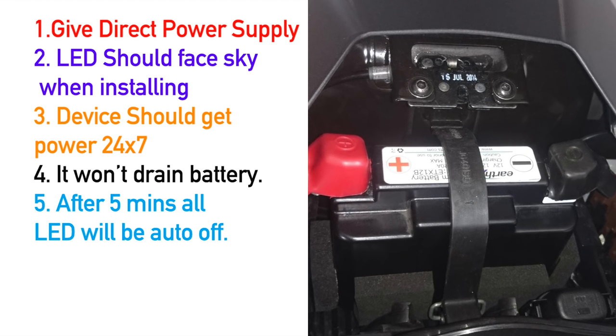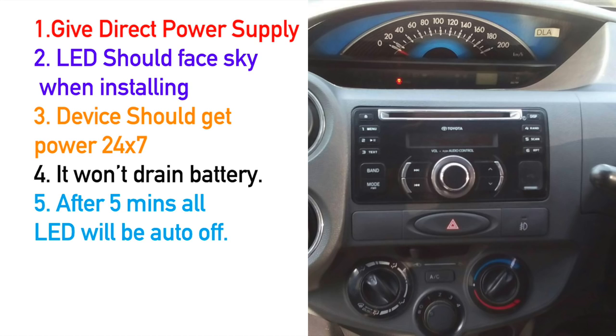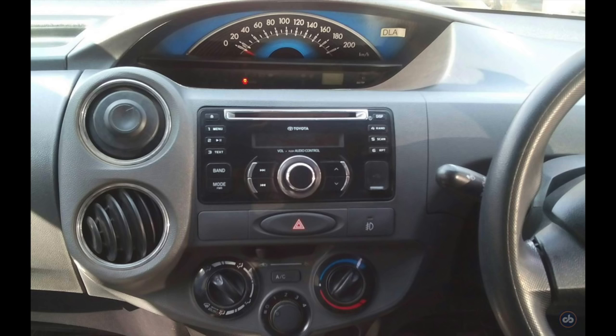If you want to connect this device in your car, it is very easy to install. You can take help from any professional electrician. You can install it in your dashboard — open the music system of your car and hide this device in your car easily.